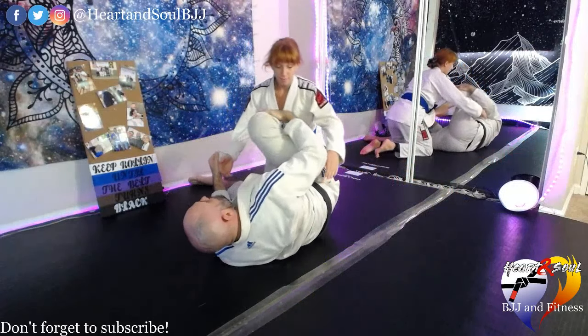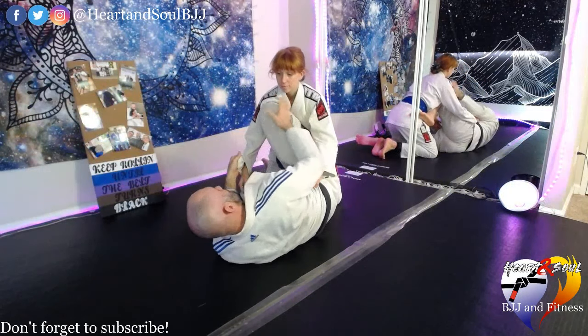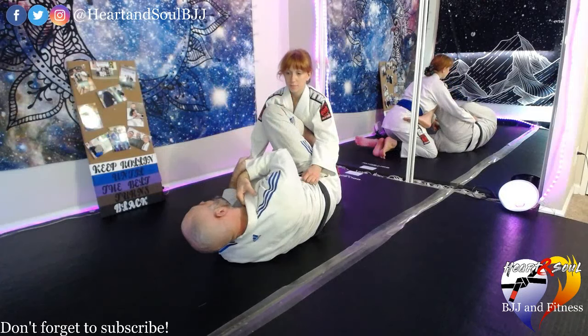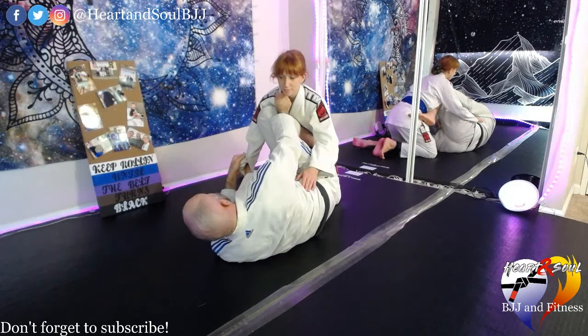We don't want the knee down low because all it takes is my partner to sprawl and she just circles — and that's not going to be good for me. I want to make sure that when I have my leg up, it's not lazy. I'm pushing into her a little bit so that it's hard for her to smash my leg down. From here, I'm going to go for my scissor sweep.